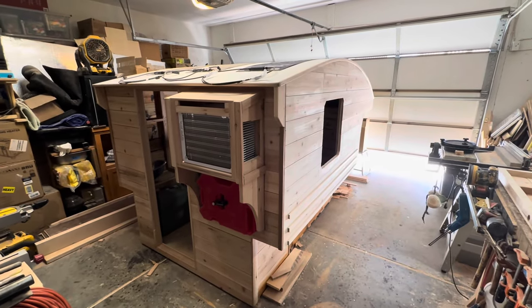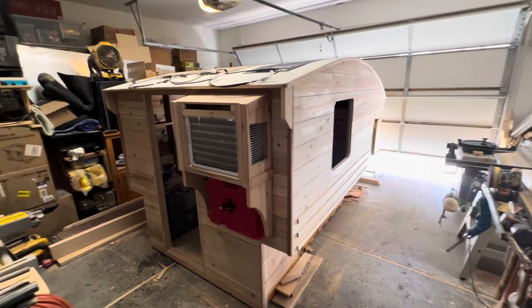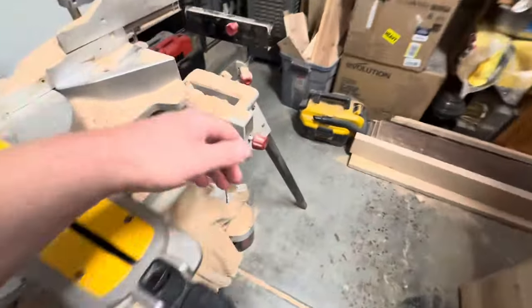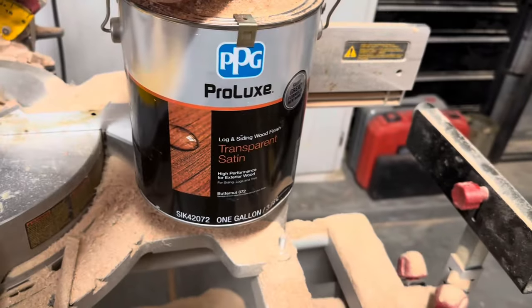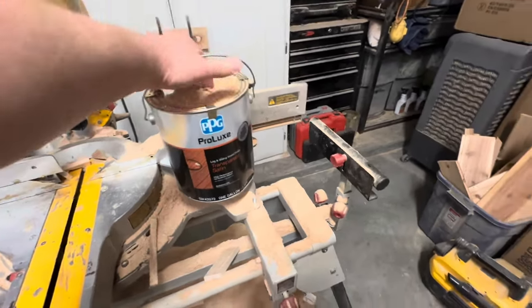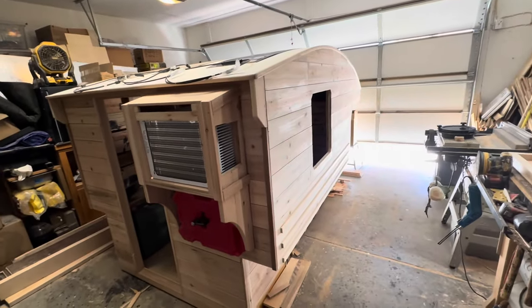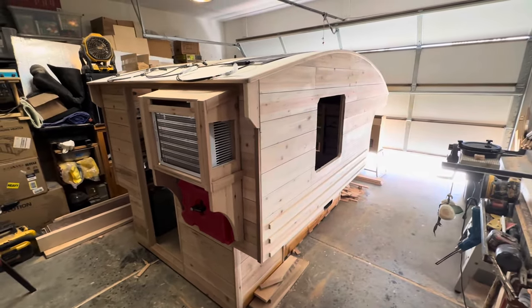That's about it for the door construction. Next video, if my timing goes well, will probably be early to mid next week and this thing will be finished. The finish I use is a product made for log cabins — let me pick up the can. It's PPG Pro Luck, and they make a couple varieties; this is the log cabin and siding version. I'm going to use the butternut color, which is going to be a real dark, deep brown. This product is made for log homes, so it's a perfect product to use on the sides of these campers. I've used it since my very first build in different colors and it's a great product.